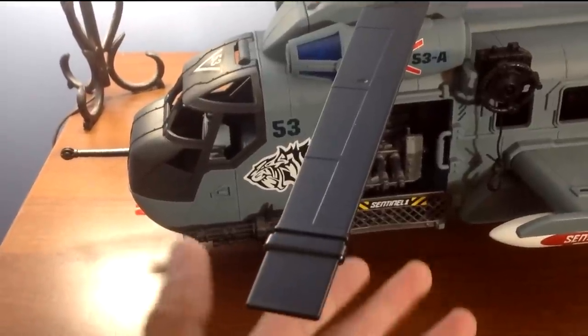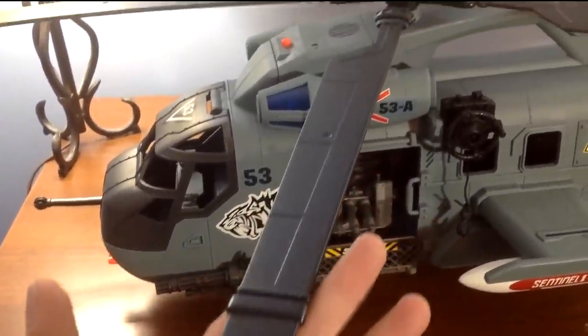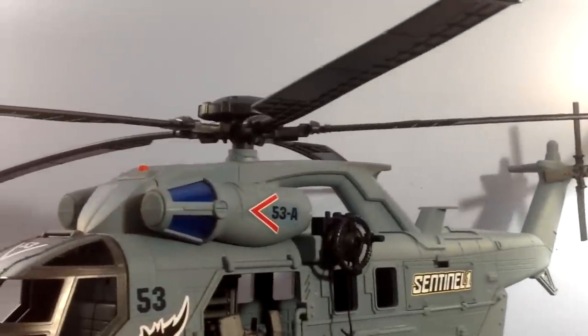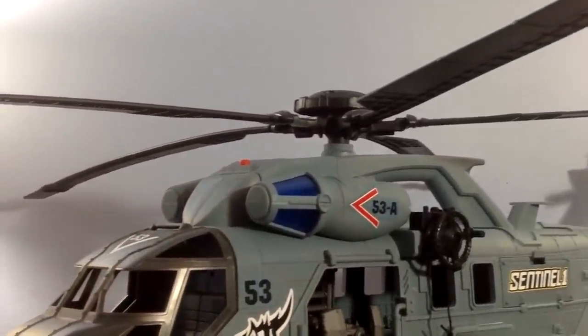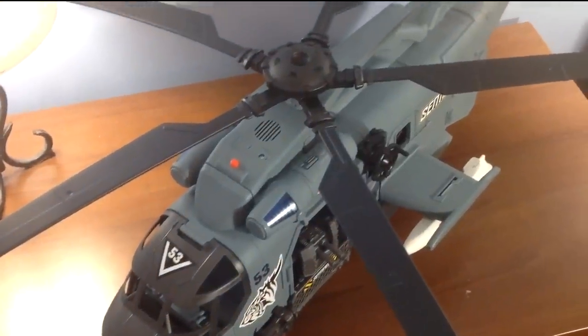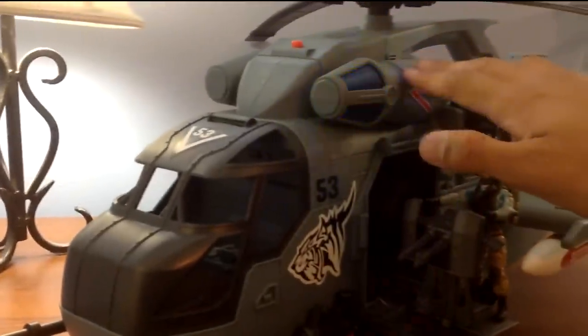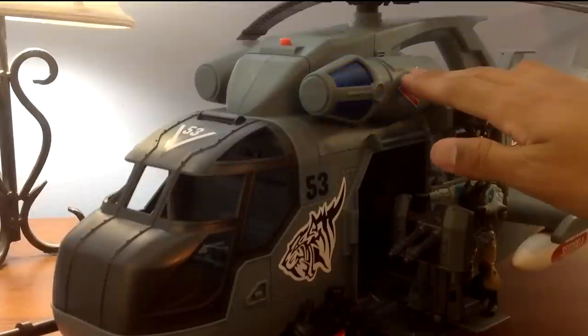The camera simply doesn't do it justice — these rotor blades are massive, and with no way of folding them in, they may cause trouble for shelf space. Like many of the larger True Heroes vehicles, there is a lights and sounds feature. Lights and sounds are always something I could do without, but it was nice that they added it.